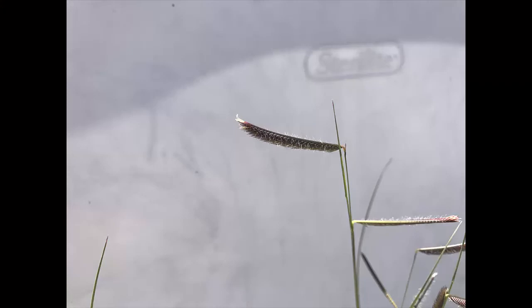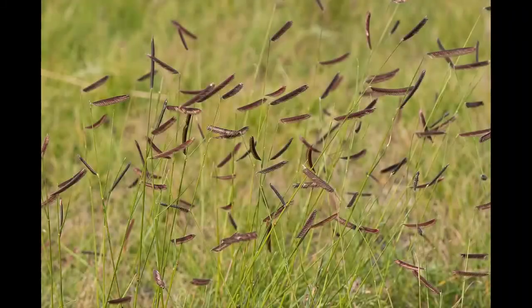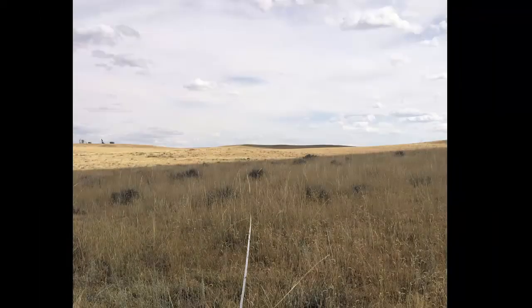Blue grama grass holds its nutrition very well throughout the growing season, but it does not produce a lot of forage when compared to bigger grasses such as western wheat, prairie sand reed, and needle and thread. It provides good summer feed for grazing livestock if there is enough moisture available for growth.